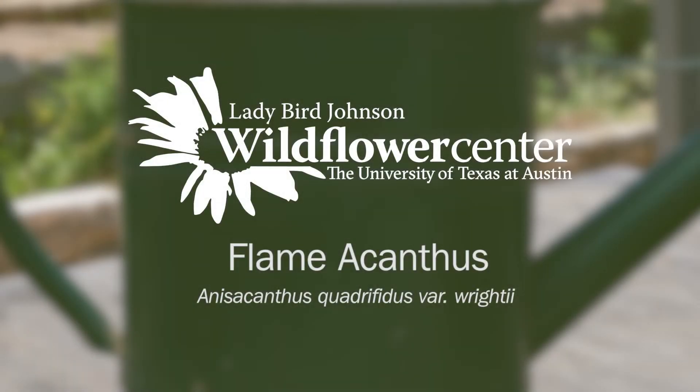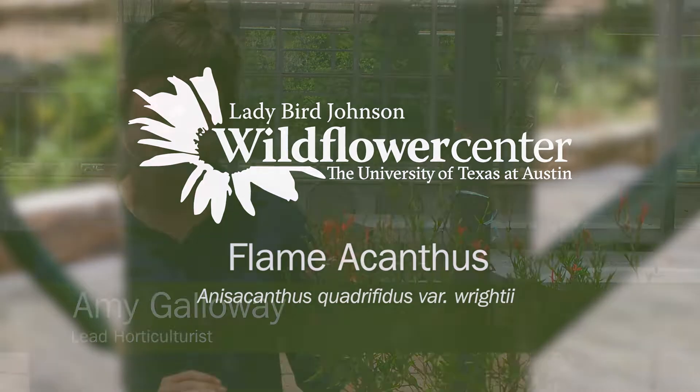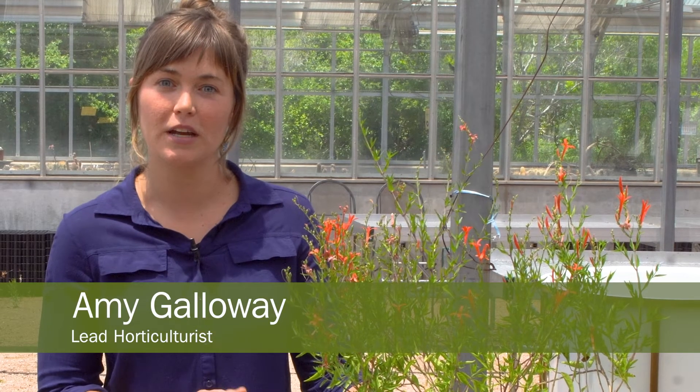We are talking about different plants that work really well on patios or outside in pots. I have philomacanthus because it is very drought tolerant and does really well in pots.